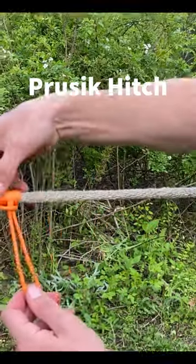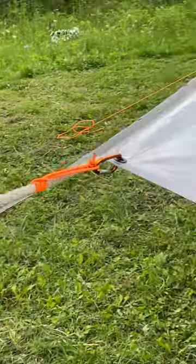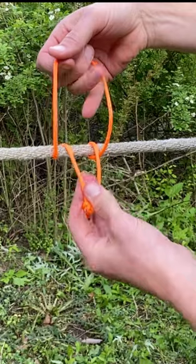It'll bite down on itself when pulled sideways, but can also be easily adjusted up and down the rope. I'm using it here to tighten the ridge on my tarp, but its uses are really endless, and it's super easy to tie, as you can see.